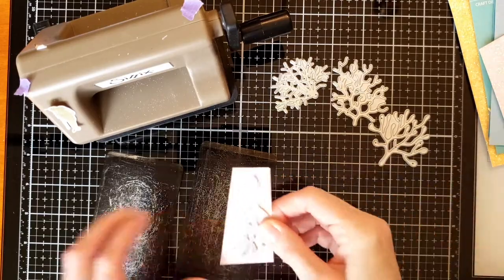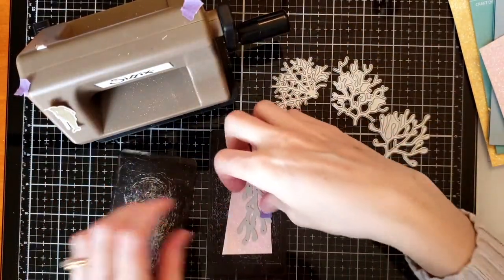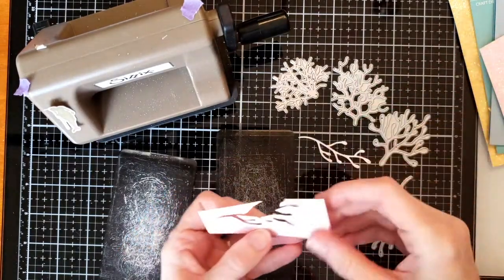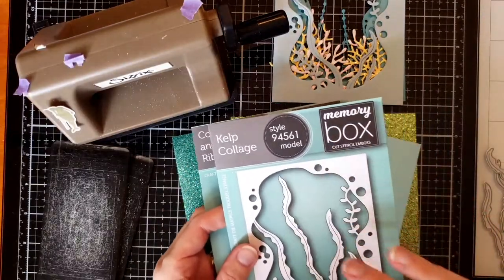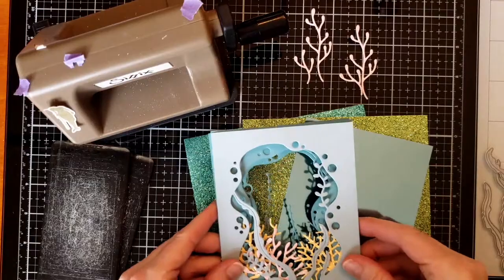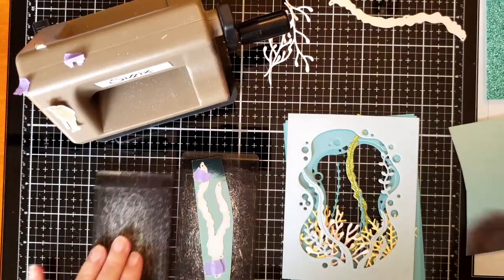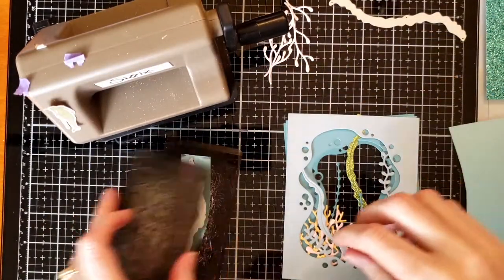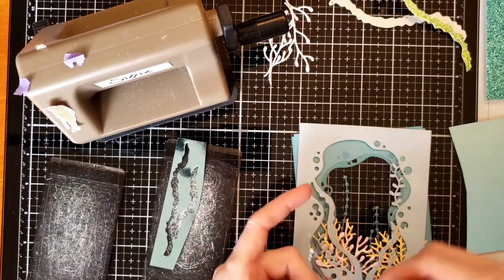I die cut all the corals at least once from each of the different colors. Here I am die cutting each coral — just a reminder that it's easy to remove these types of dies from thicker paper if you wiggle them back and forth. I decided to use the polished foil paper only and die cut the kelp from the Coral and Kelp Ribbon and from the kelp collage die.